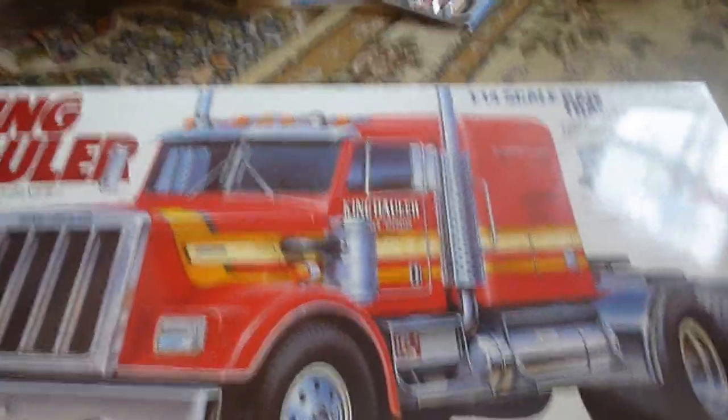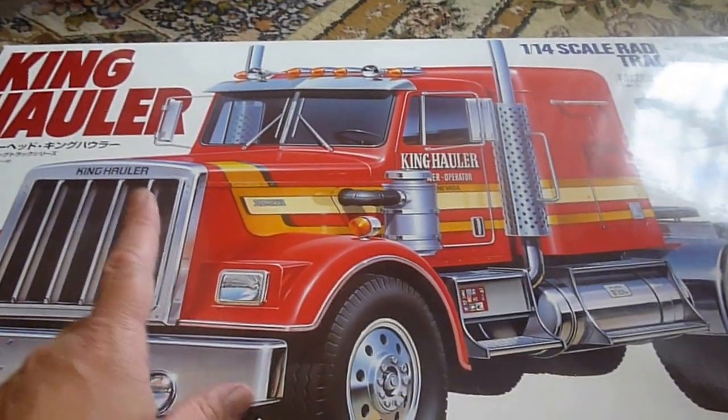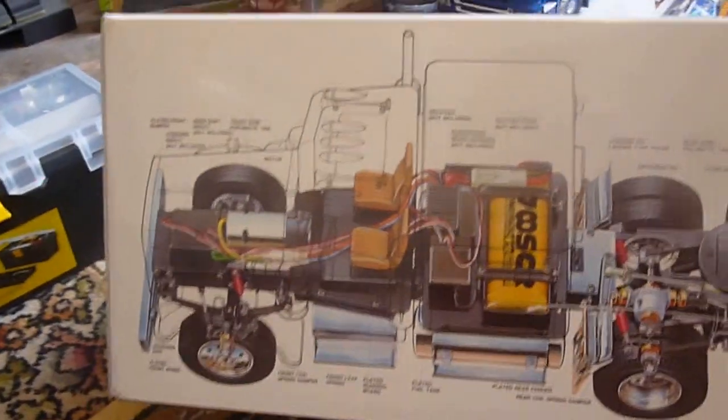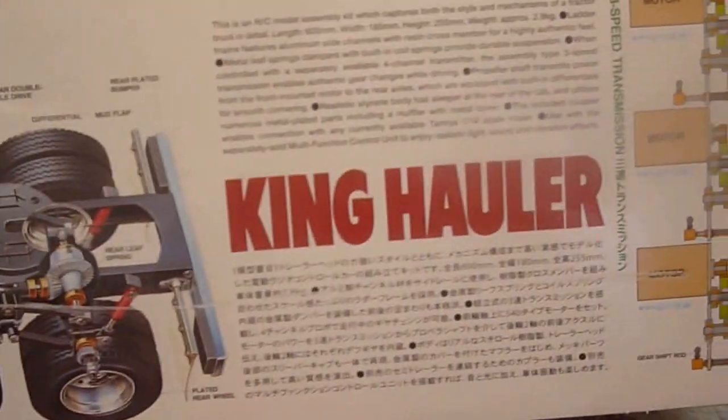Hello YouTube, this is Mr Trucking Mad. I've now got a Tamiya King Hauler, based on an American Peterbilt truck. There's a nice bit of information on the side, nice if it's in Japan — there's the gear ratios.